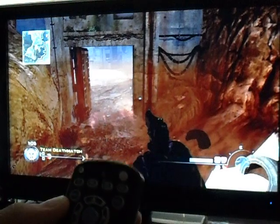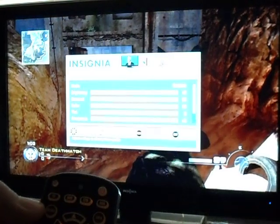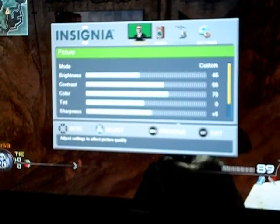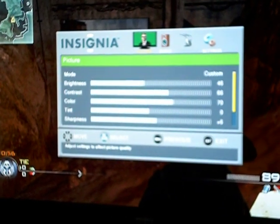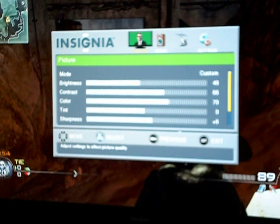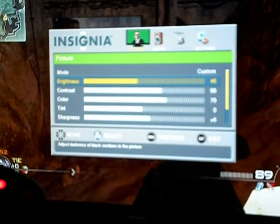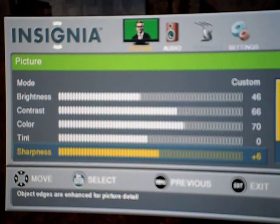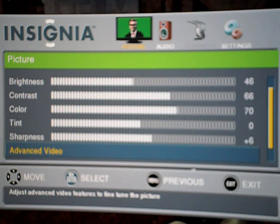Alright, where's the menu? Oh, there it is. I'm going to push the menu button — it's located almost at the top. You're going to get the Insignia Advanced screen. You're going to move down, push downwards. You'll notice the brightness, contrast, color, all that stuff.